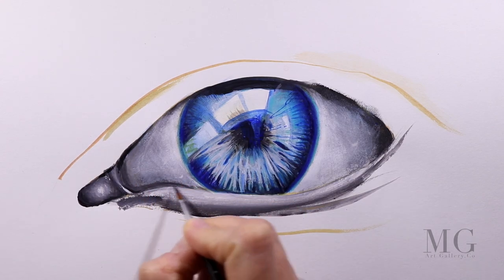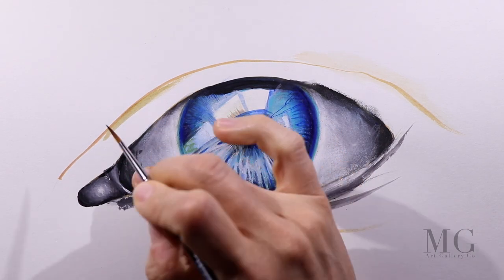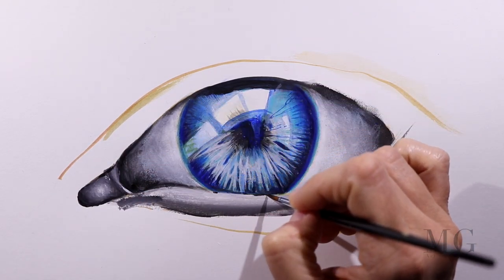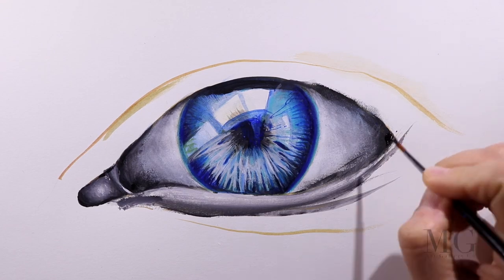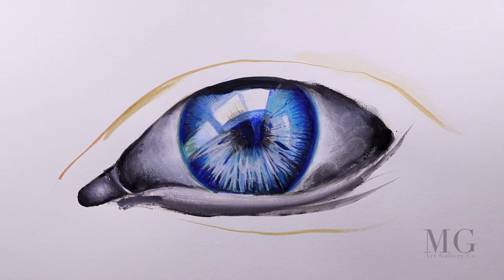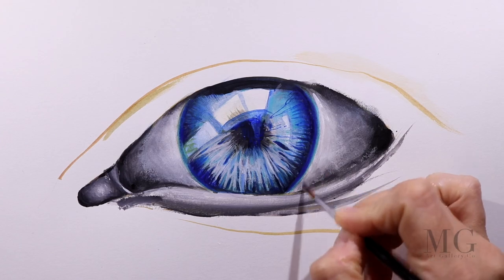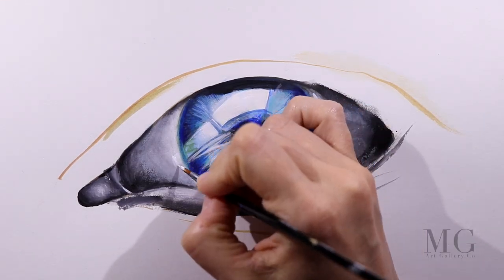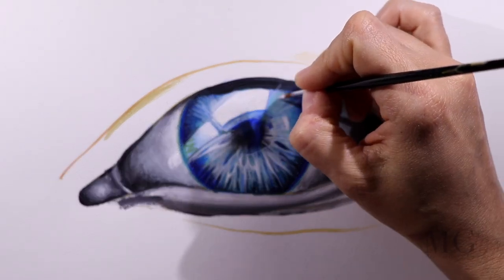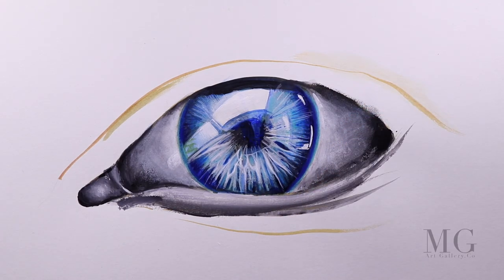For the inner corners of the eye, I am going to apply first a darker color and then fade it out into a brighter gray. As I get closer to the blue area, I want to make it close to being white, so I am blending it first and then applying white. I'm also extending the light reflection that is inside the eye and adding a few strong light accents.